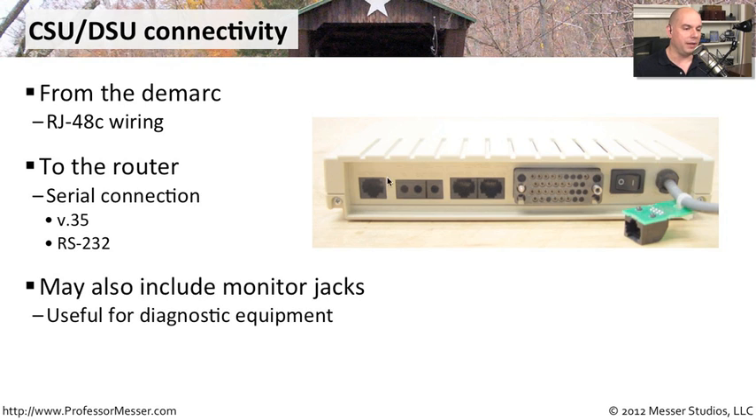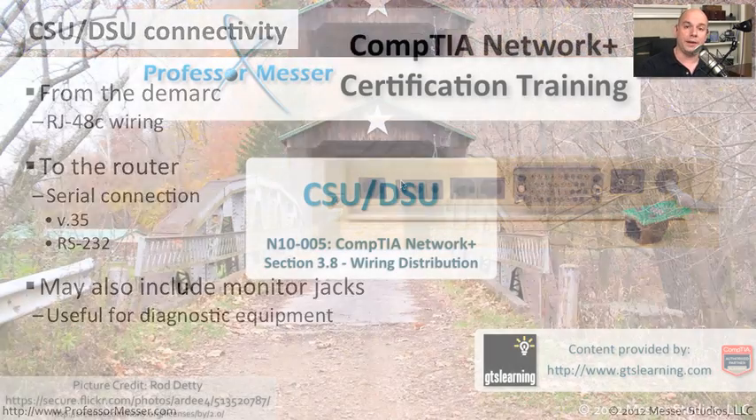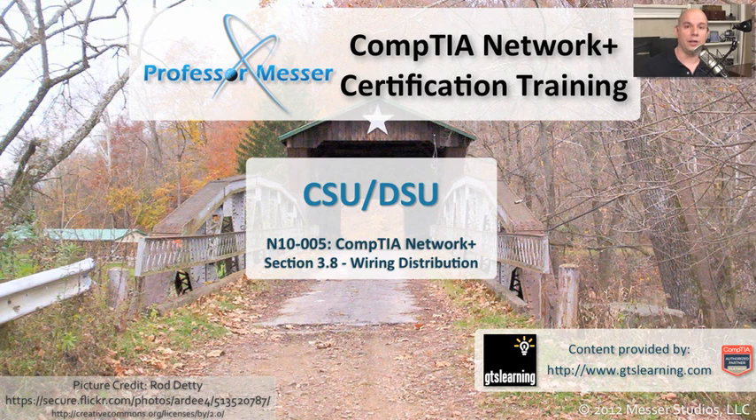You may also have on the back of your CSU-DSU these little monitor jacks. If you're using diagnostics equipment, this is a great place to tap into that connection — that wide area network signal going over that link — to be able to monitor the traffic. That way you're able to work with your wide area network provider to determine if the problem is with your applications or with the wide area network signal going out across the WAN.